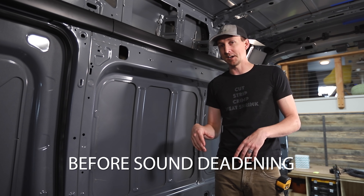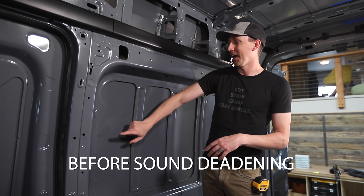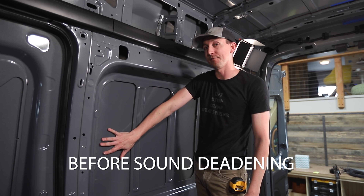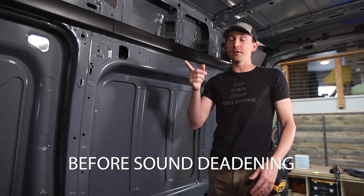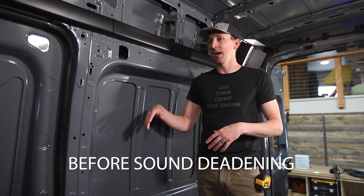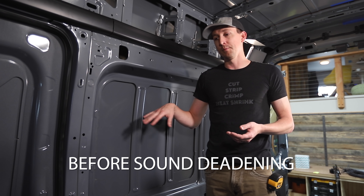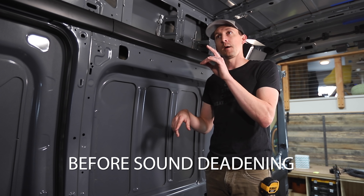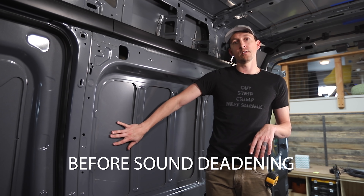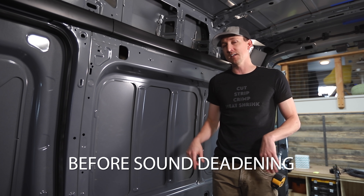It's similar to — if any former band nerds are in the crowd — if you have a bass drum and you tap on it, then add mass to it with your hand, that resonance stops a lot faster. That's really what we're doing here, because as we cruise down the road the wind is shaking these panels just a little bit and causing some of those resonant frequencies, which makes it louder inside. That's the theory and hypothesis. We'll get those baselines, then spray the Lizard Skin on, and then jump to the results.